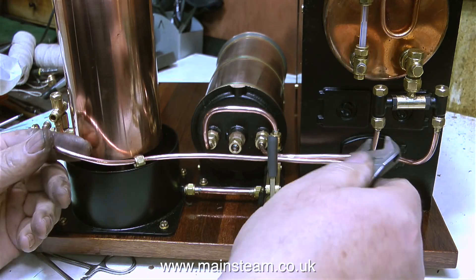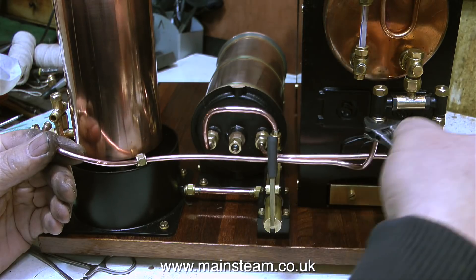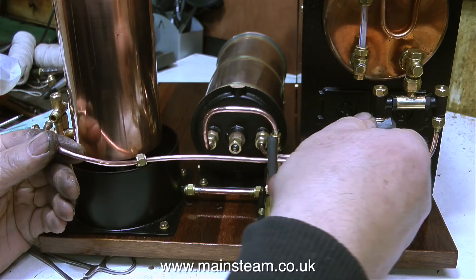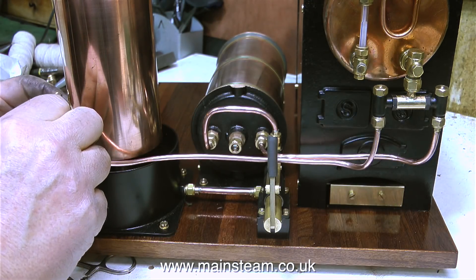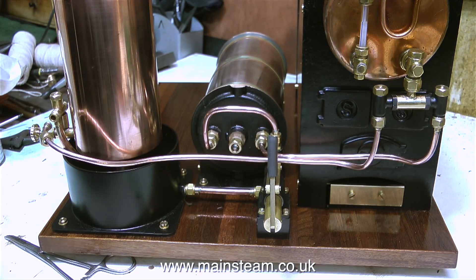Here I'm fitting a piece of copper pipe between the injector and the check valve on the boiler. I've just noticed something - the delivery cone is missing from the end of the injector on the left-hand side. Without exception, when I remove the piping from an injector I will always fit a union nut on each end to hold the cones in position. But I thought, as this tank is just going to sit on the bench while I finish the baseboard, the cones aren't going to fall out.